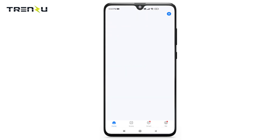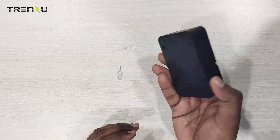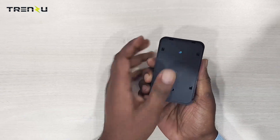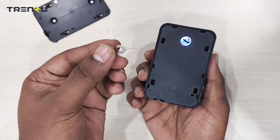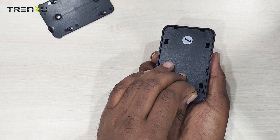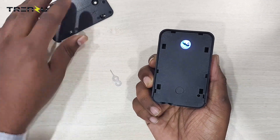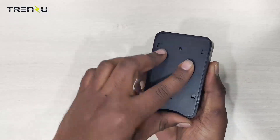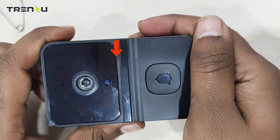Now a page will appear with the Add Device option. We will pair the doorbell with the Smart Life app. Open the back panel of the doorbell and press the Reset button for 5 to 6 seconds. You will see the doorbell blinks quickly, which means it is ready to pair.